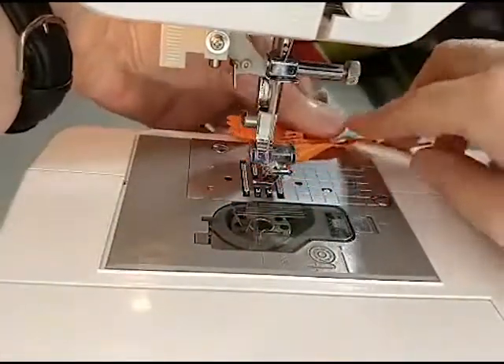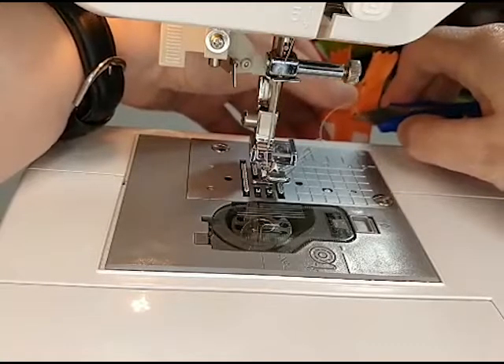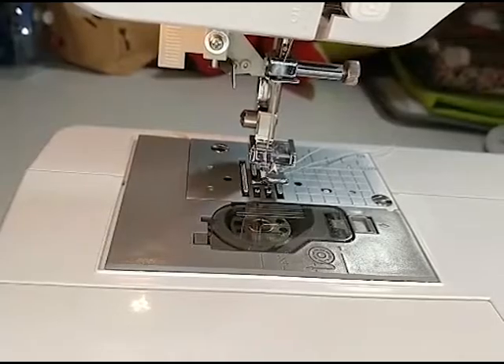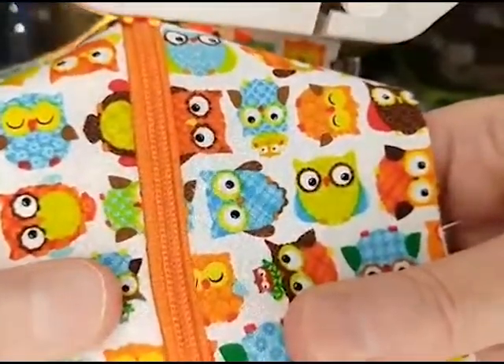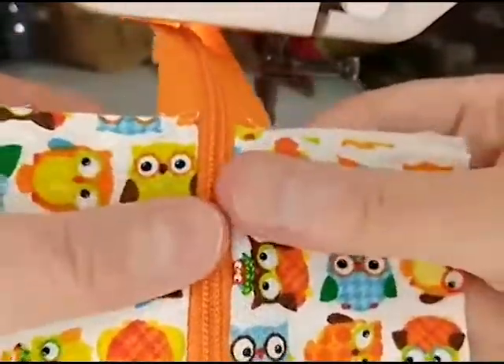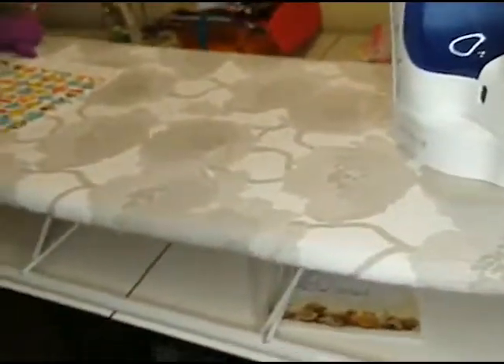We're going to be using the zipper foot one more time here in a moment to do the top stitch, but I'm going to iron my fabric down first before we do the topstitching. So let me get rid of my excess threads. It looks like I covered up the other stitches with my top fabric — all you see is... one of mine I got closer to the edge than the other, but that's not a huge deal. Zippers are a little bit to get used to as far as working with them. So I'm going to take this over here and press it, and then we're going to do the topstitching.